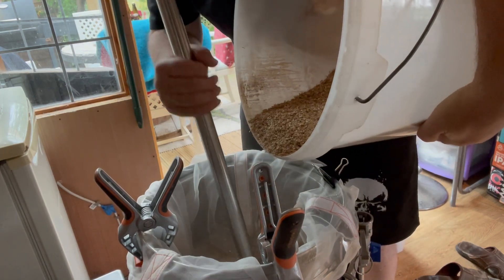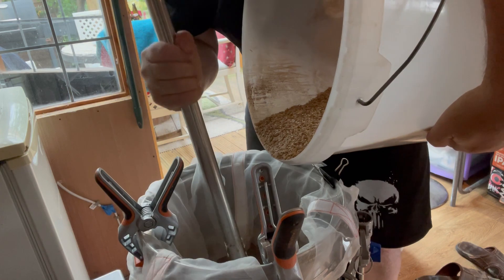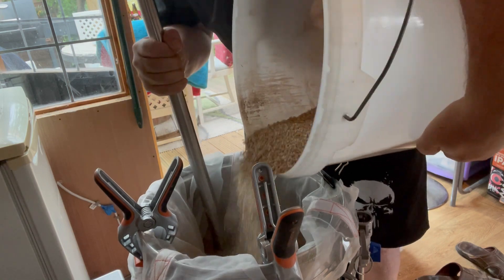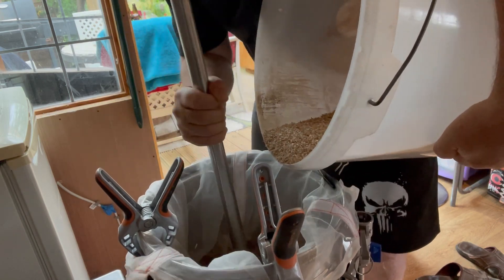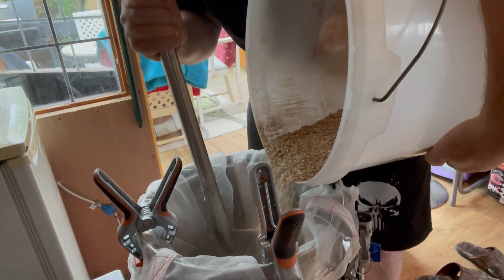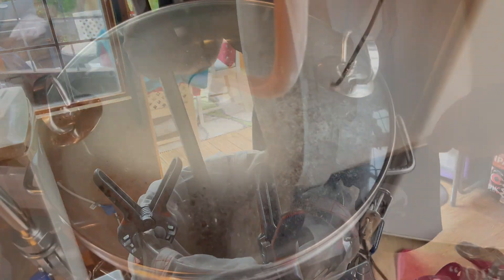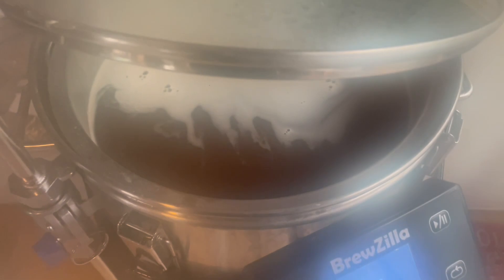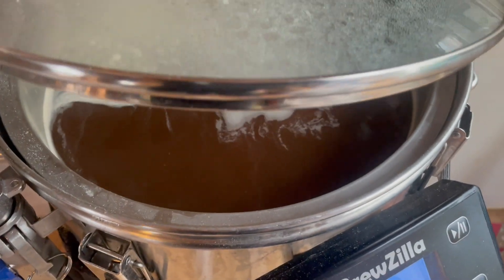I'm going for quite a high mash temperature today — 70°C, probably about 158°F. I want some of those unfermentable dextrins to remain in the beer to help with body and sweetness, which hopefully will really promote some of the chocolate flavour as well. I'm recirculating now. Taking a peek at the wort — nice and dark, chocolatey colour. I'll leave that for an hour.